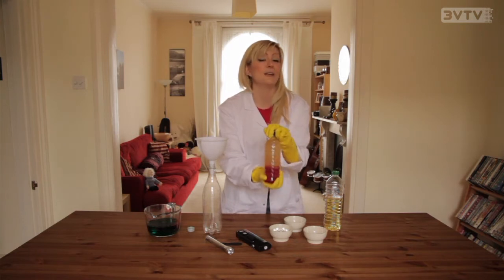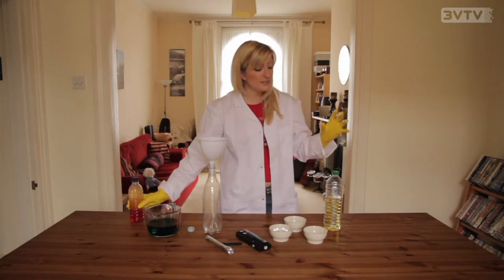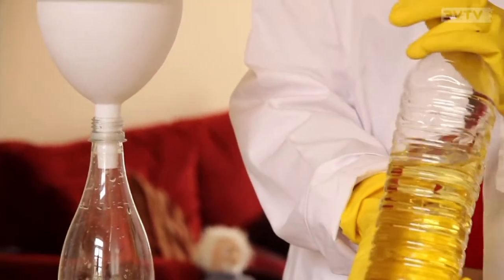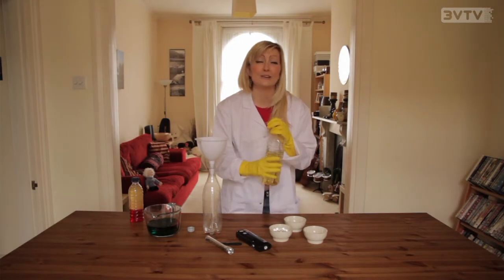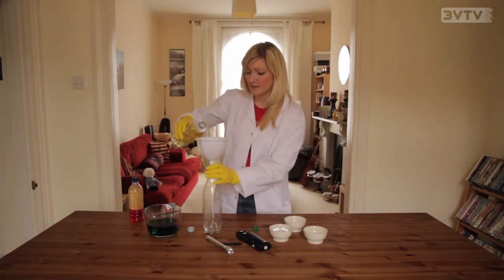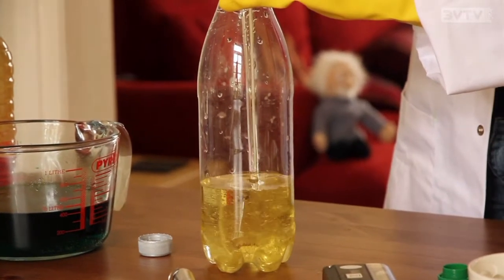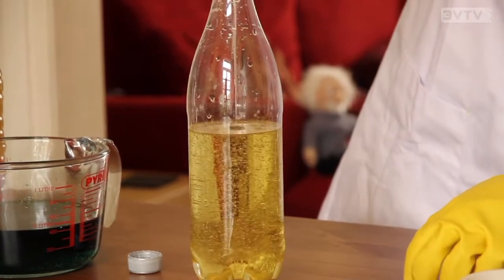So this is the normal ones that you can make but ours is going to be a little bit special today. The first thing that we need to do is fill this bottle three quarters of the way full with some oil. I'm going to use vegetable oil because it doesn't smell of anything really and it's really, really super cheap. So I need to fill this up first. Oh, it's very gloopy. Okay, lovely.